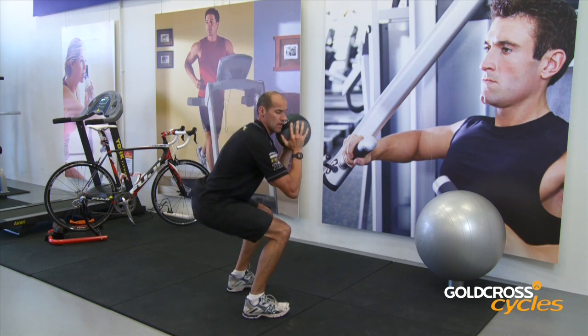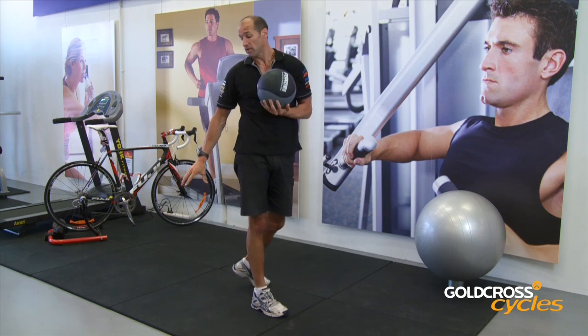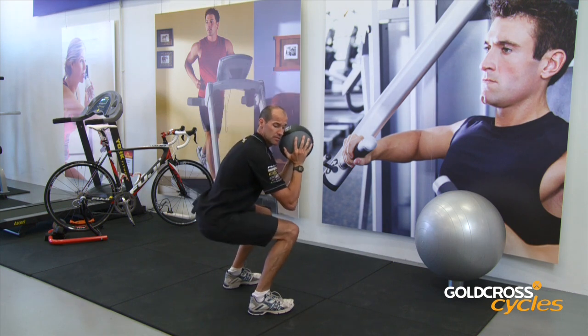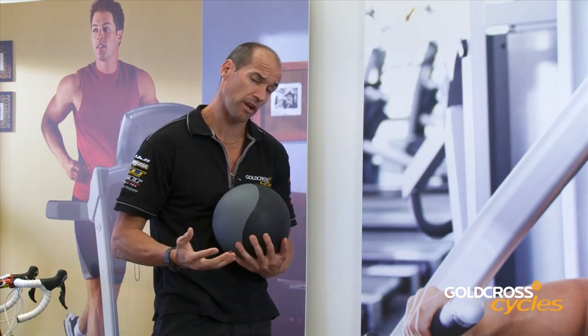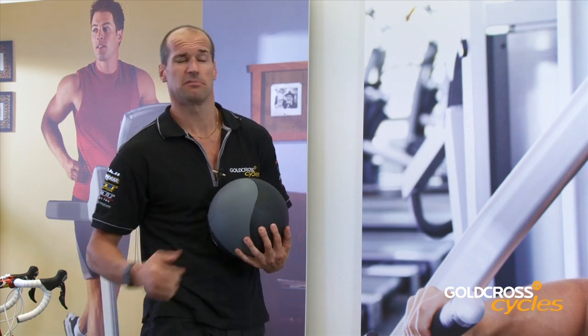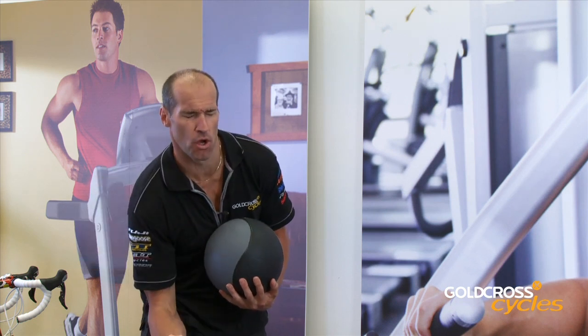Now, if you haven't got the flexibility, by all means place a chair or a bench behind you, so you can go down, touch the bench, and then come back up again. There you have it. To develop your leg strength, you want to look at between eight to 16 reps, looking at between three to four sets. That way, you're definitely going to feel the burn.